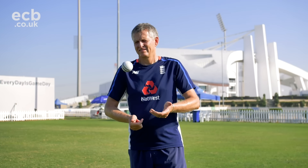Hello, I'm Peter Such and I'm the National Lead Spin Bowling Coach for the ECB, and we're here at Abu Dhabi Cricket.